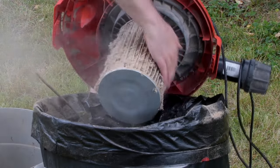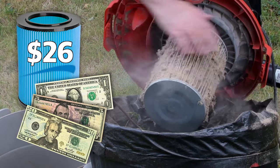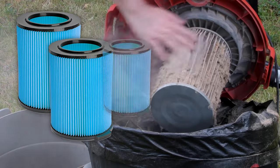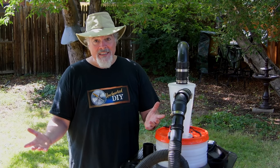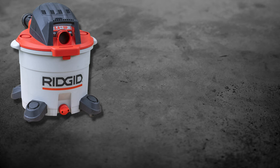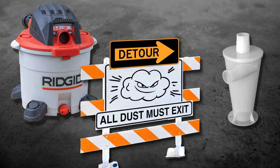The filter was horrifically clogged and these things cost around $26 each to replace. At this rate, I was buying a lot of filters. Something had to be done and I'm going to show you what I did to prevent this from ever happening again. Separating the dust and debris before it even reaches the vacuum stops this nightmare. So, I knew I wanted to use a cyclone dust separator.